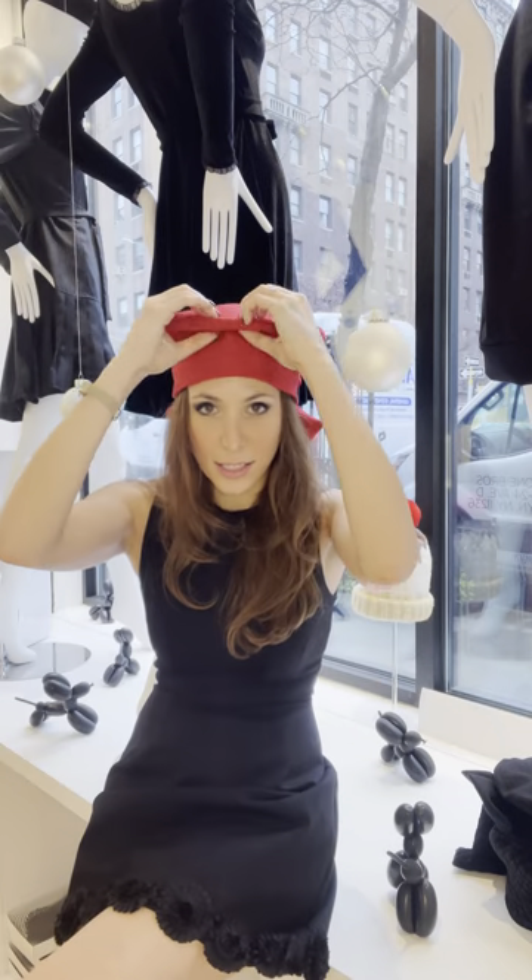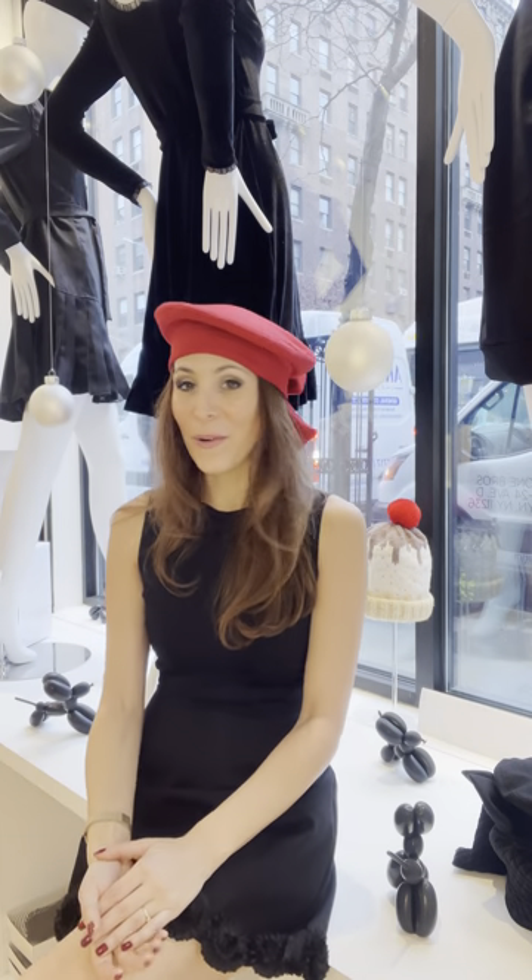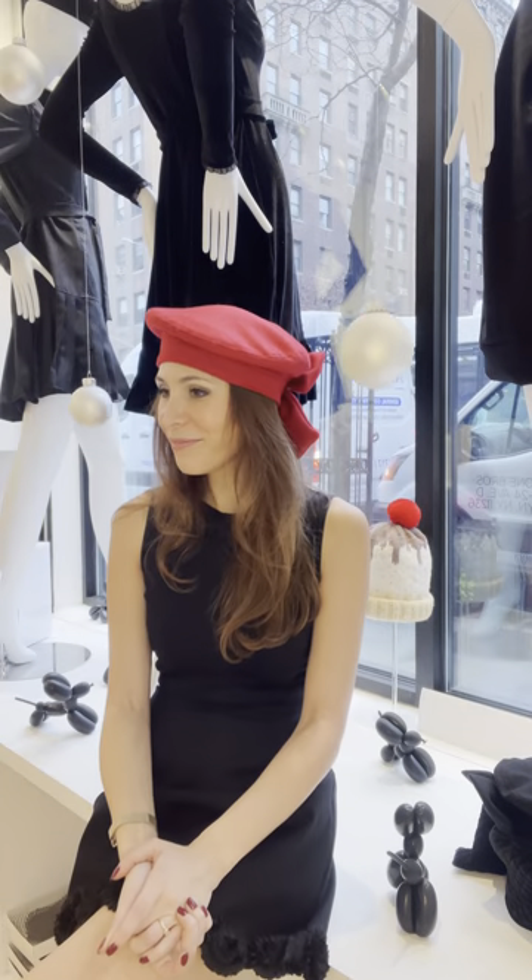It doesn't look as awesome as if you squeeze this top down and then slant it — it just looks great. So this is our red beret for the holidays, and you can come to the Sherry Tata store and pick it up or order online. It's just super cute.